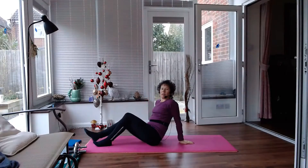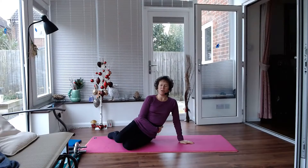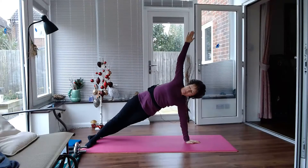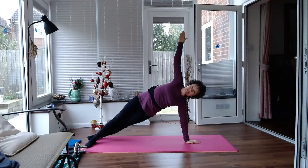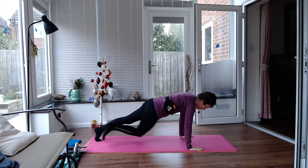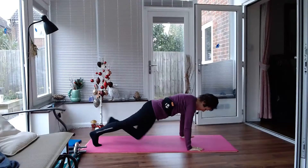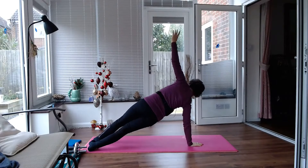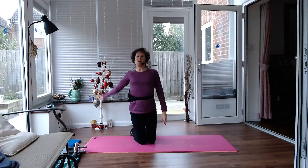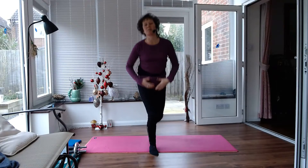Okay, how can we work those obliques in other ways? We can come over onto our side. So here we could have a side plank. I can turn it over into a full length plank, and here I could bring my knee across or any other variation. So let's try that side plank on the other side. Hopefully that just shows you some different ways that you can work your abdominal muscles.